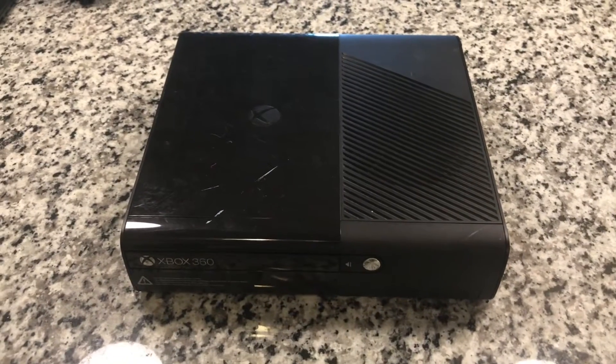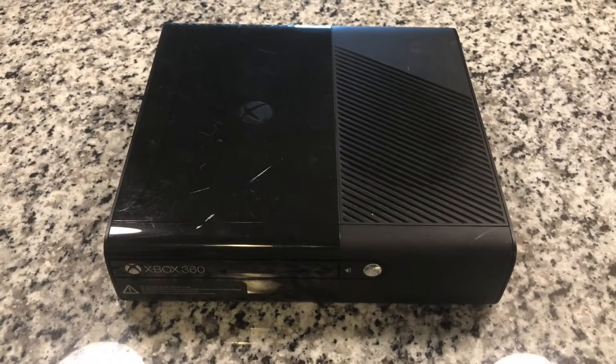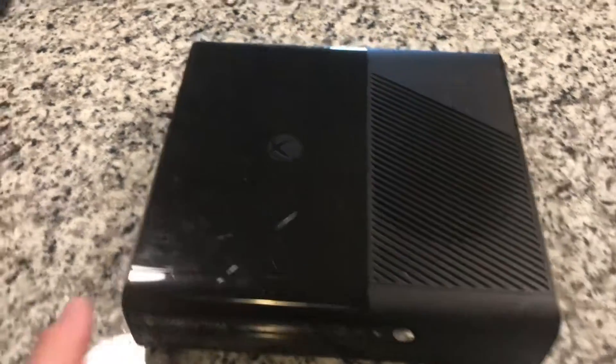I'm going to be taking apart my Xbox 360E - it's called the last one that they made. I've got plans to mod it, but that's for a later date.